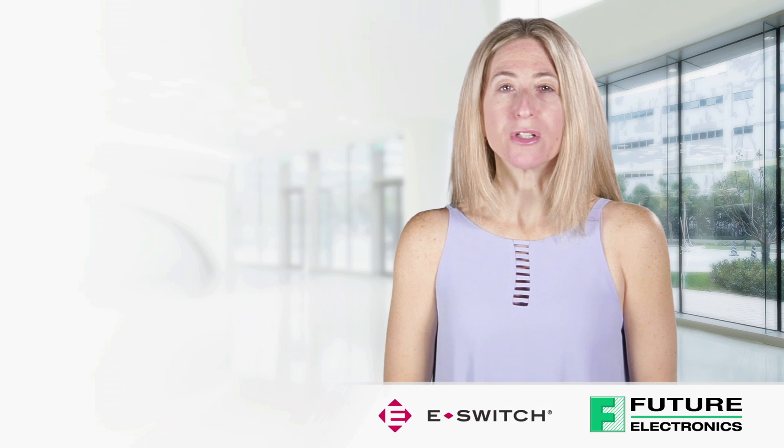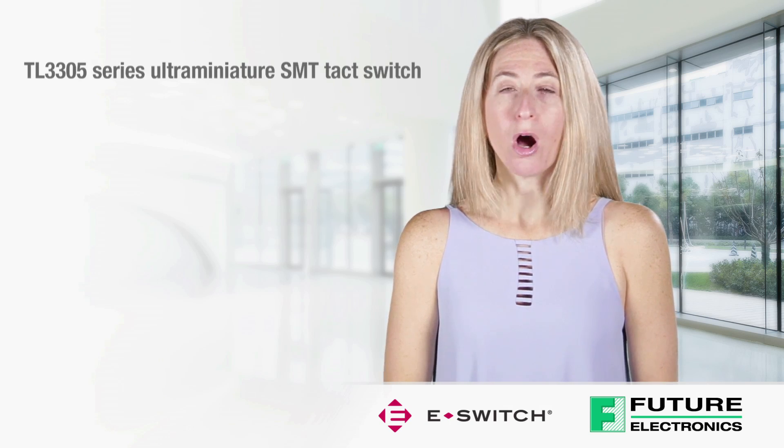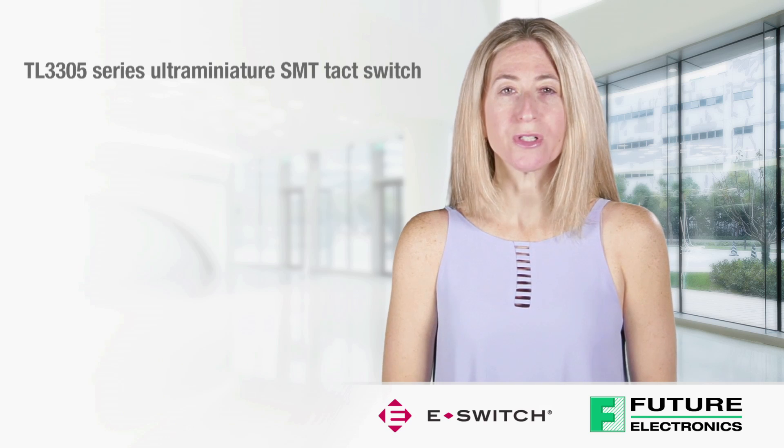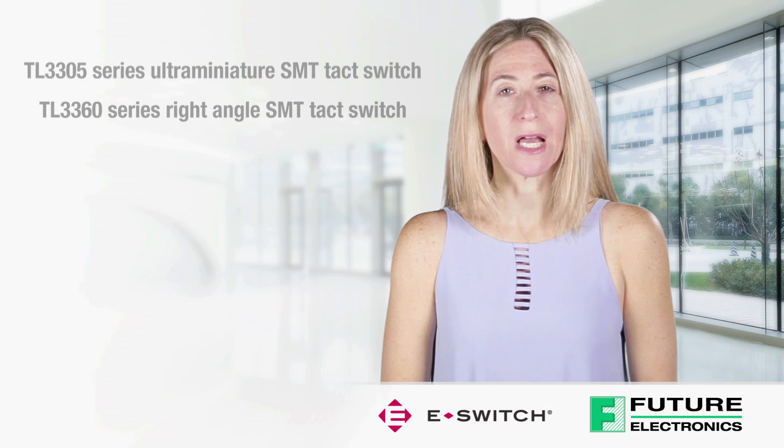I will be introducing two Tack Switches from eSwitch: the TL3305 Series Ultra Miniature Surface Mount Tack Switch and the TL3360 Series Right Angle Surface Mount Tack Switch.